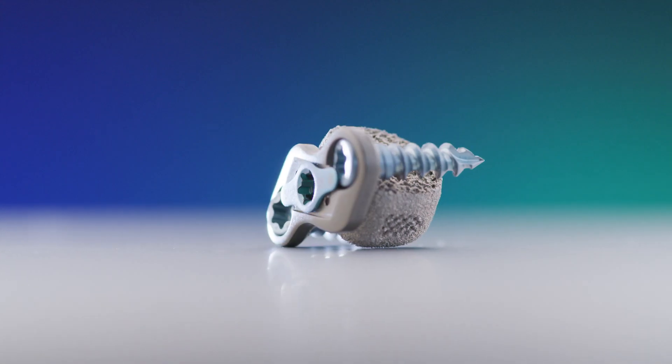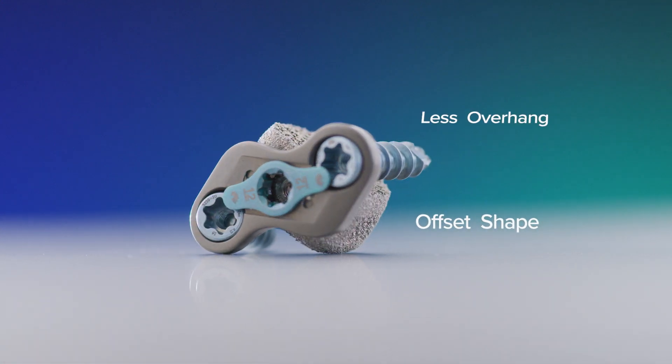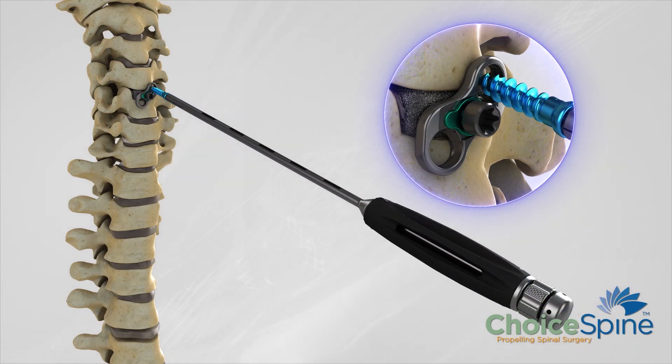A couple of unique features with Boomerang are its small size and its offset shape. That means there's less overhang as you see with traditional plates, and with screw placement you're able to get the screws as close to the cervical graft as possible.